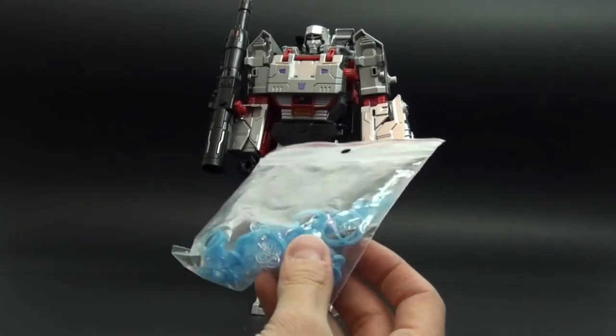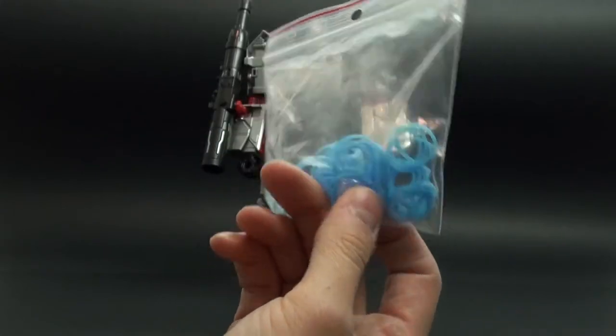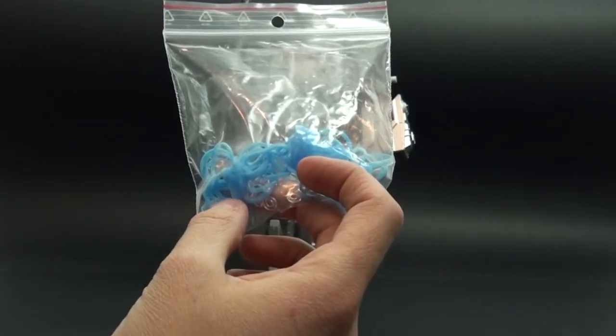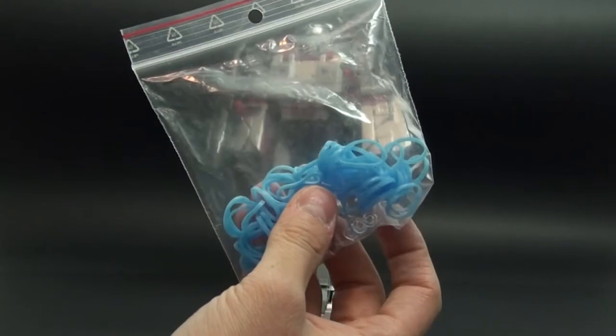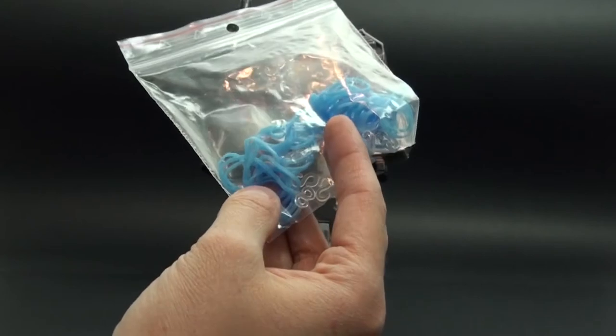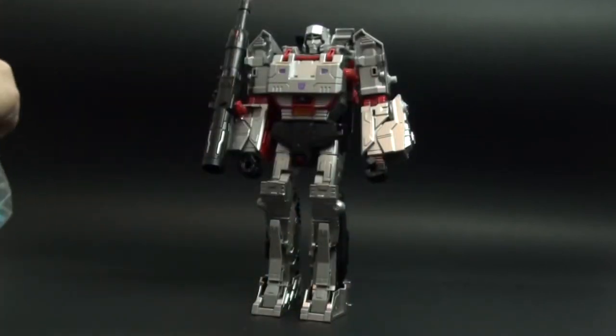they are called rubber loops. They are used for making bracelets, I believe. I don't have the original box or bag with me, but I will provide a link down below.